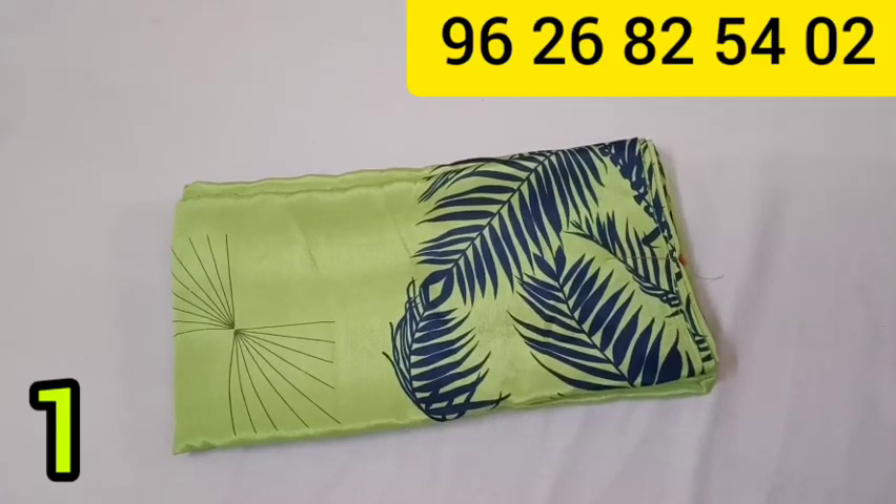Welcome to Jason Kalkhra. In this video, we will show you a great collection of grape silk sarees.